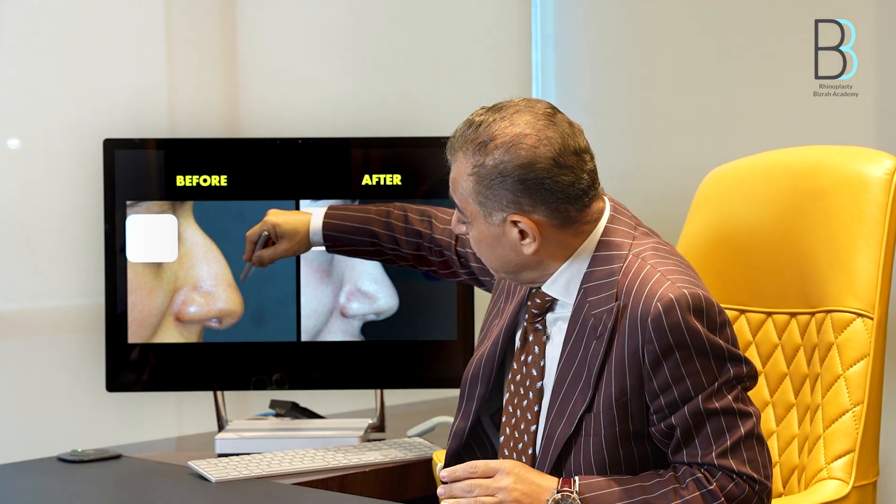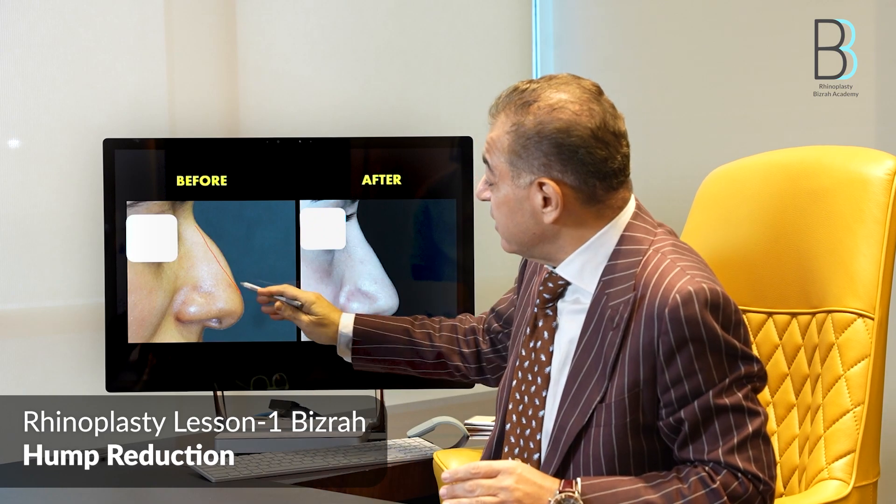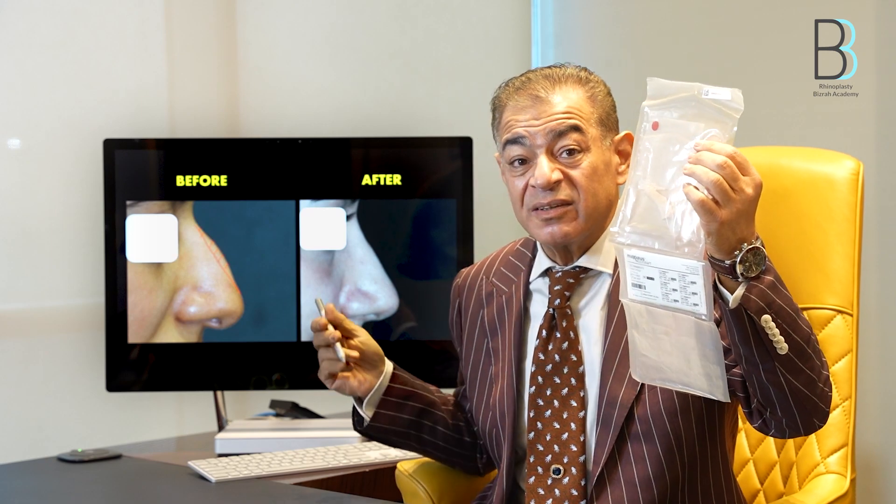If from the beginning of the procedure you excise the hump as it appears, this will be an over-excision. Once you complete your tip plasty at the end, you will find you have over-excised the hump and need to consider augmentation. You may have already used the septal graft for the tip plasty, and ear cartilage is not suitable for this area, and homograft may not be available — so you could be in trouble to replace the already lost bone.